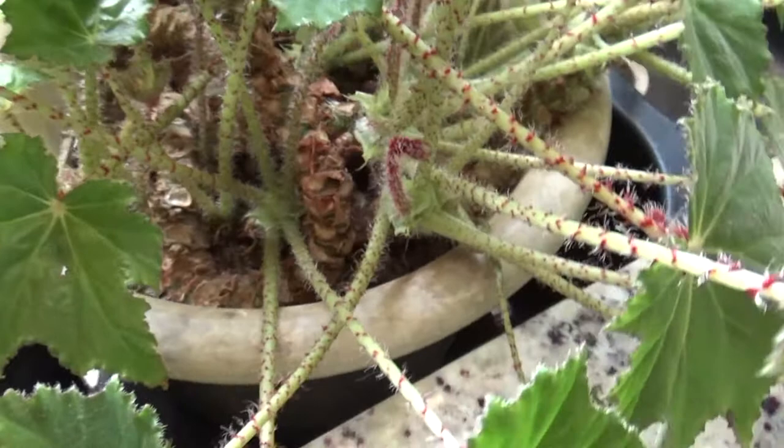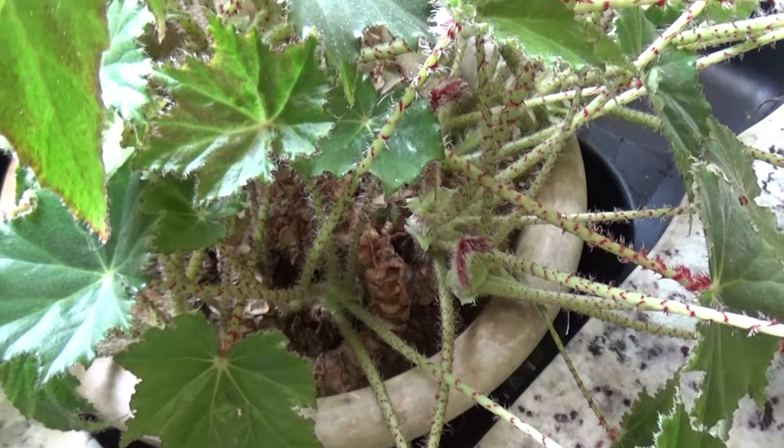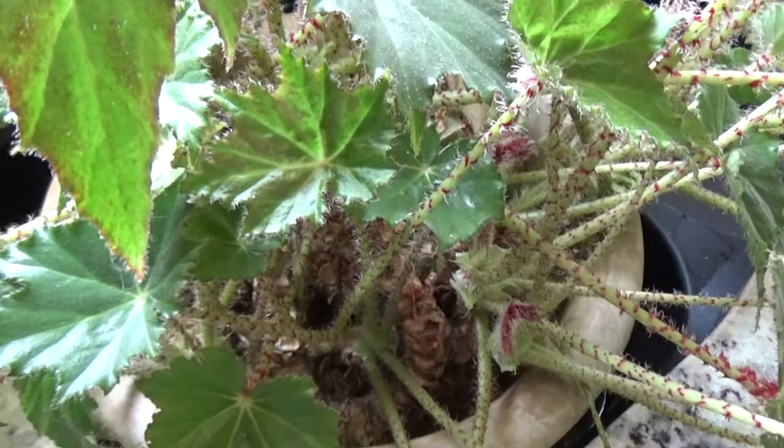I understand that this plant needs to be transplanted into a different pot. All of you gardeners and houseplant people or people that love botany and horticulture are going to be like, look at that pot. I know, we're working on it. Also, if you know what this plant is called, put it in the comments.